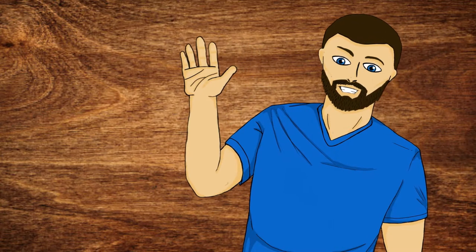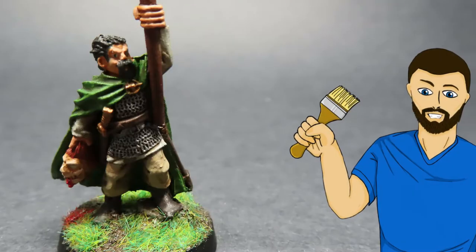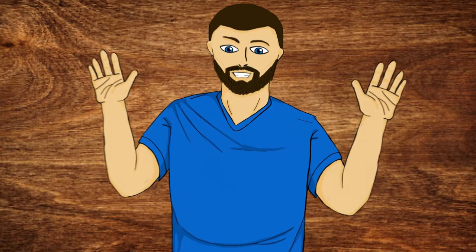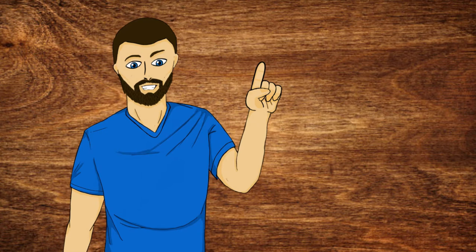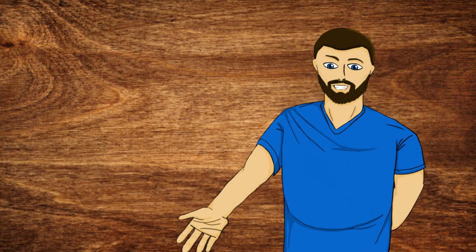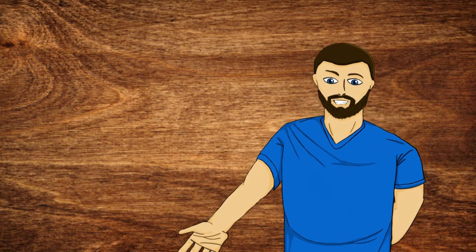Hello everybody, my name is Michael and in today's video we're going to be doing this right here. If that looks exciting to you, please carry on and watch the video. Please consider liking, commenting, and subscribing if you enjoyed the video. But now with all that out of the way, let's carry on.